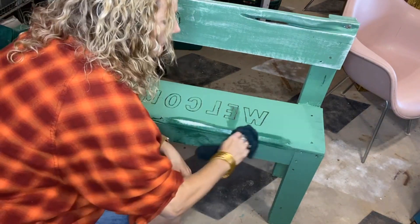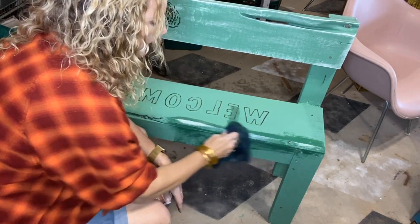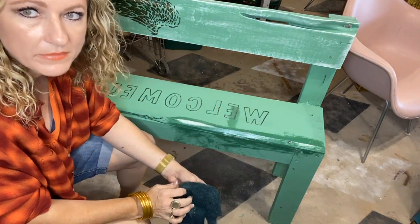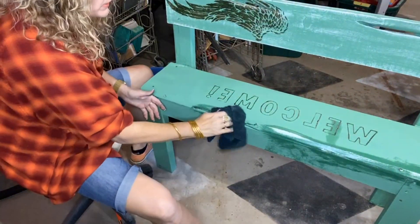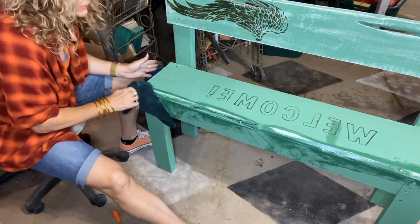I love this about DIY paint. I was with another paint company and theirs — it wasn't a true chalk paint, it was a chalk-type paint — and you had a window: after it dried five hours, that was it, you were not wet distressing. You could sand it with a sander. With DIY paint you can do it up to six months if it hasn't been sealed.